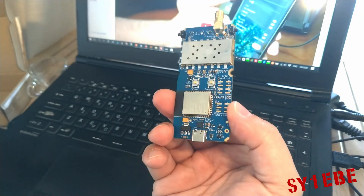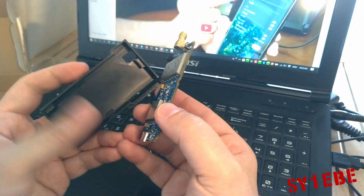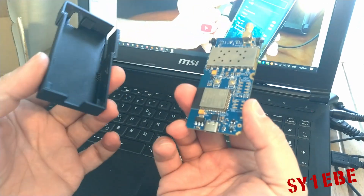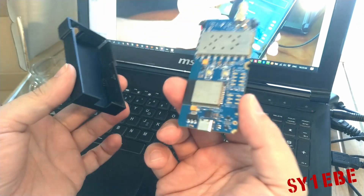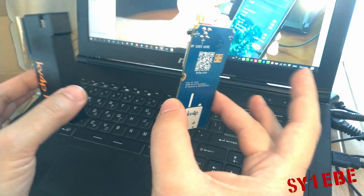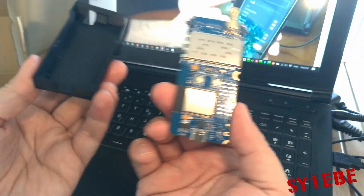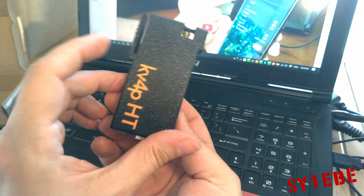Just imagine — with this small thing, it's almost like a big lighter, you can have this in your pocket connected to your smartphone and you have a VHF transceiver, just like that. Of course the power is kind of limited, but look at this — it's amazing.